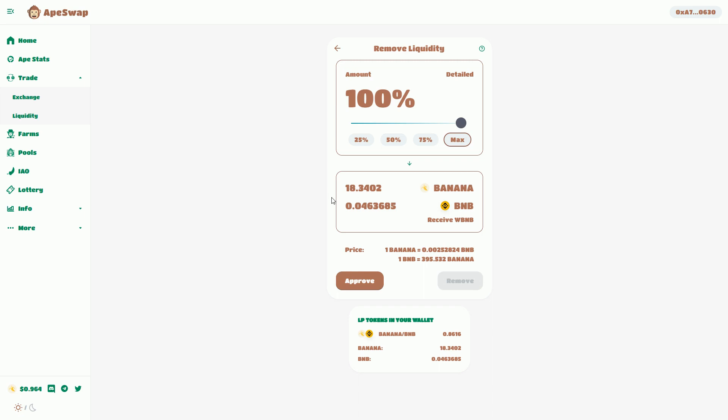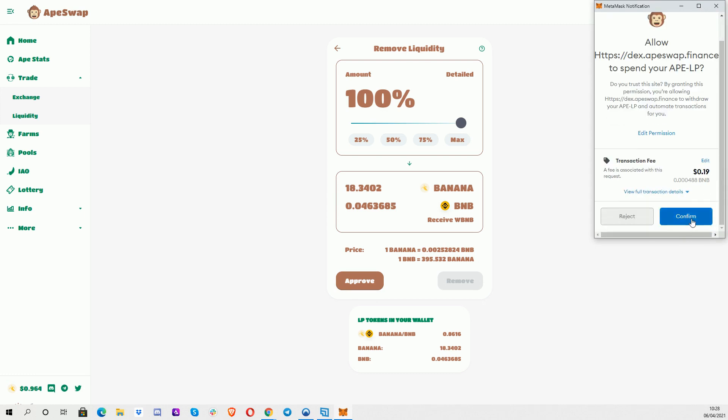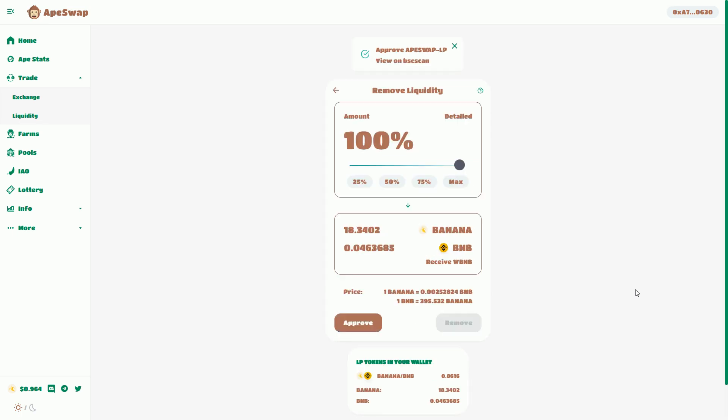Basically I'm going to get back the underlying tokens that I put in in the first place. First I have to approve that transaction, which is going to cost me 19 cents. The approval is happening because that LP token is seen as a token, and the first time you ask your MetaMask wallet to interact with a new token, it will ask for approval. So now I've approved that.